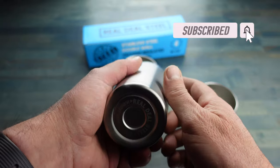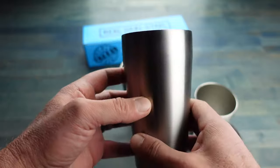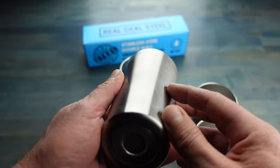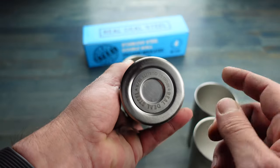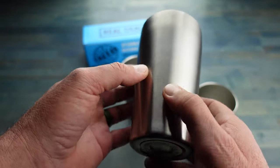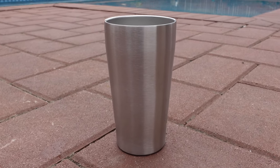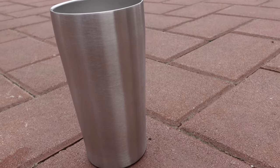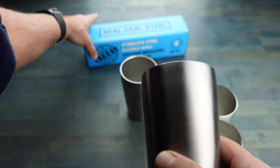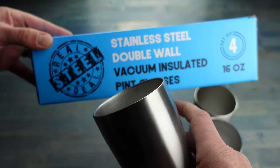As I was doing some research I came across other similar designs but with completely different construction materials. Keep in mind that this is food grade high quality steel, and the other ones out there that are significantly less expensive are less expensive for a reason — they're not using this high quality stainless steel and they don't have the copper insulation, so be sure that you are actually getting the Real Deal Steel cups when you order.